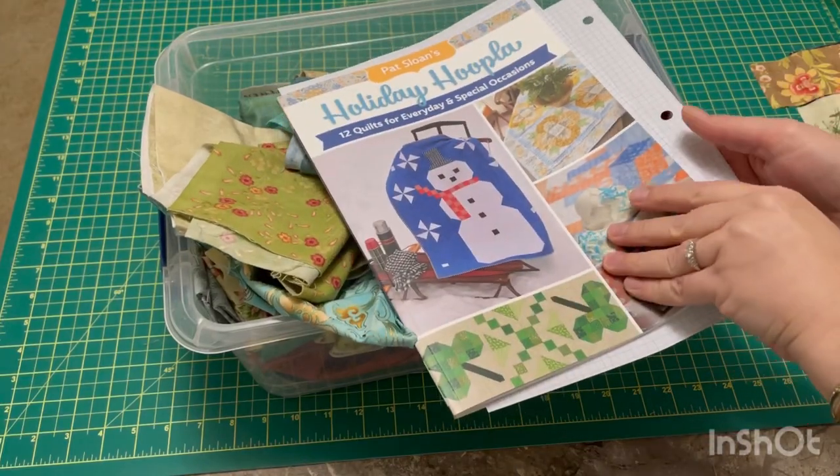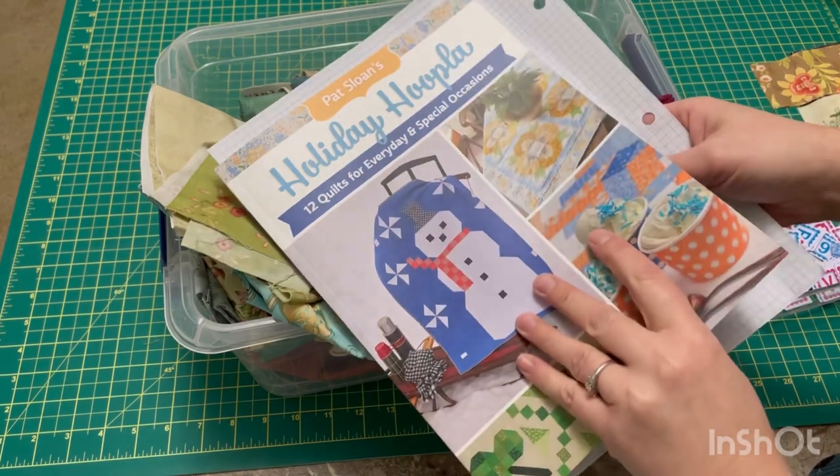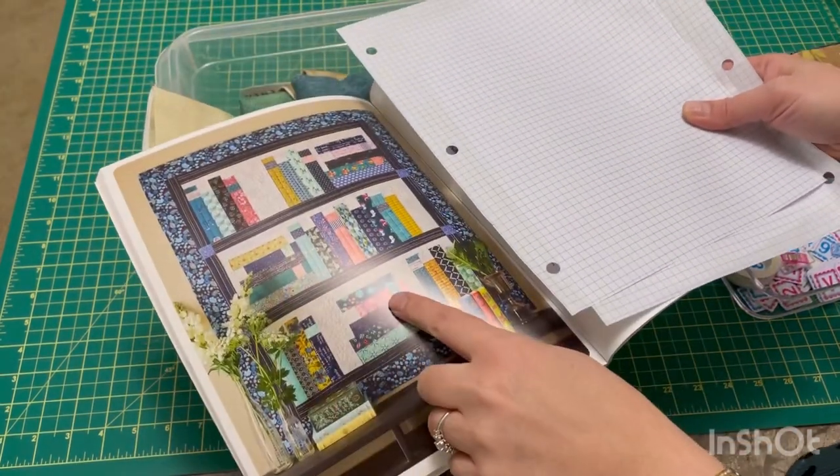Hello everyone! I am so excited to start this quilt. I've been wanting to do it for a while. Pat Sloan is doing a library quilt along. This is from her book Holiday Hoopla.